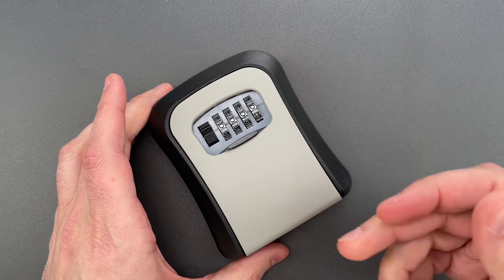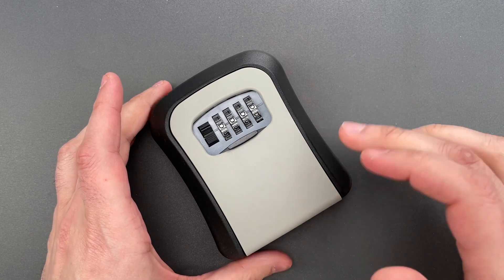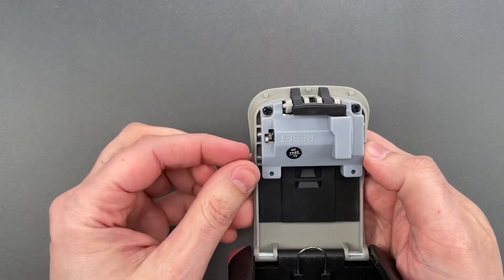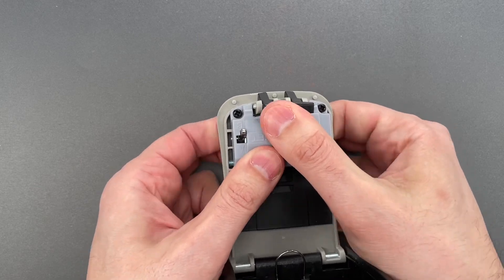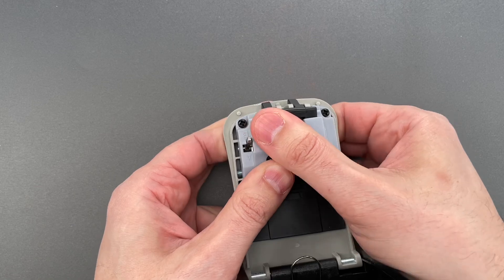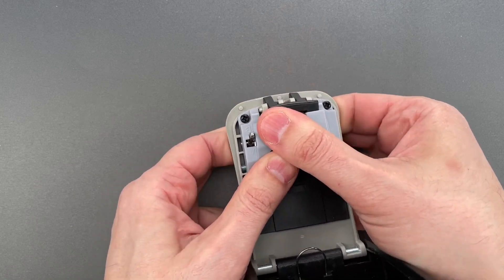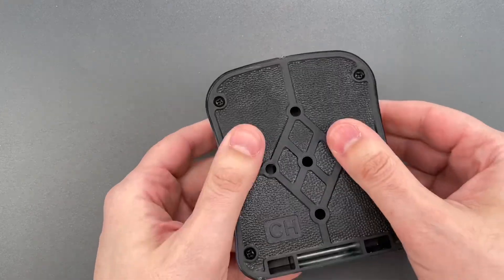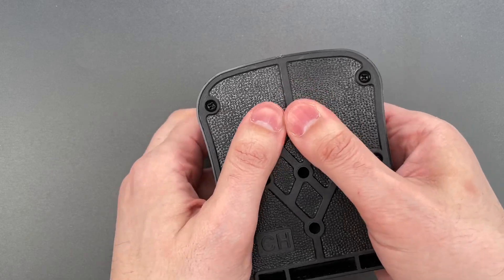That means that smashing or prying this open would likely be trivial. I try to be a little more subtle than that on this channel, so let's change the combination to something we don't already know and see what it takes to open it up. I'm going to place this into change mode, and while the wheels are facing away from me, give them a good scramble. Now let's put it back to operating mode, close the door, and scramble those wheels one last time.